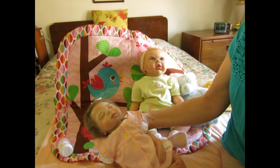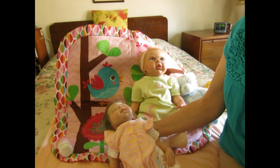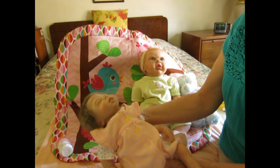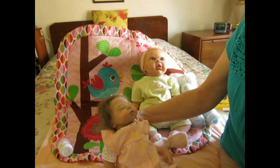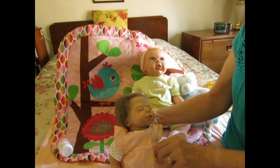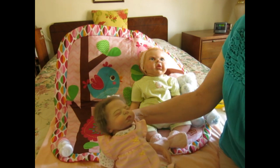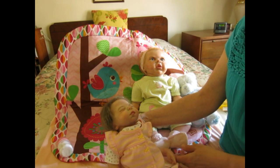Emma is wearing the cutest little romper — it's got a little mouse with a little flower on it, isn't that cute? I bought this little summer outfit maybe last summer. I think it's from Carter's, and Carter's has really cute clothes. Every summer in August or September when everything goes on clearance, that's a great time to buy summery clothes for our dollies for the next season.